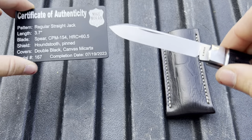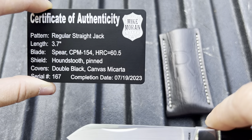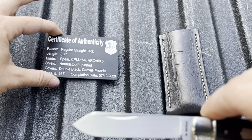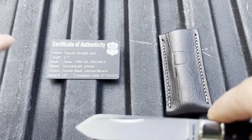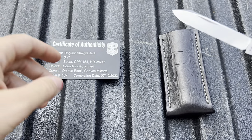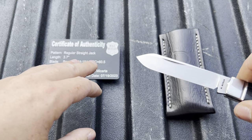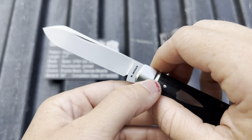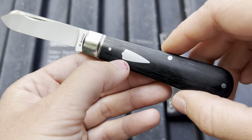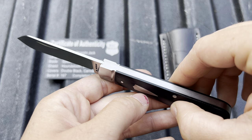HRC of 64 on the CPM 154 — not bad. Especially for a traditional knife, that is not something you're going to typically find. I really like how this whole thing was set up, because typically once you get into traditional-style knives that are modern, you're looking at something like an Ohio Riverjack made in China with M390 blade steel. That's not my jam. American-made — I will take it. And this is a beautiful example of an American-made, handmade, modern traditional folder with premium materials and premium fit and finish.